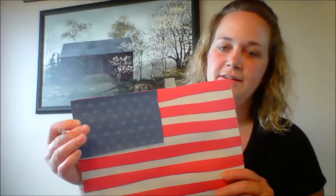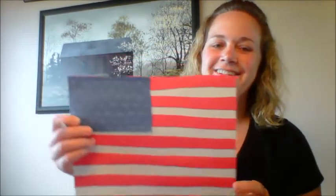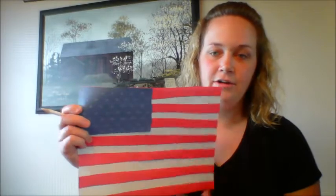Once you cut out your rectangle, use your white colored pencil to make fifty stars. You're going to have to put fifty stars on there — fifty stars represents the fifty states in our country.